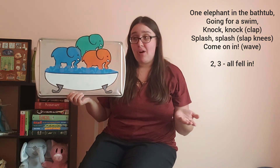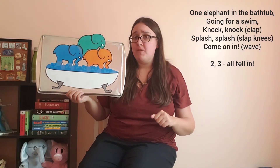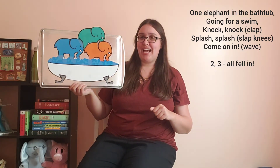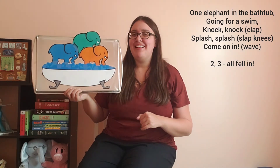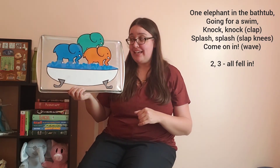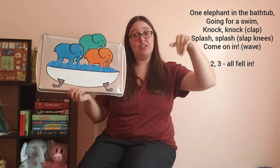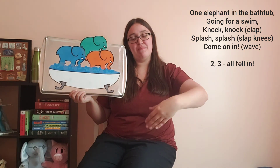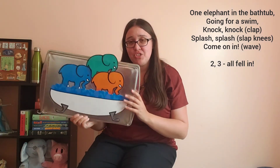All right, that is all the elephants that we can fit in our bathtub. So when we finish our rhyme one last time, we're gonna say they all fell in. Let's get started from the beginning. Three elephants in the bathtub going for a swim. Knock, knock, splash, splash — all fell in!